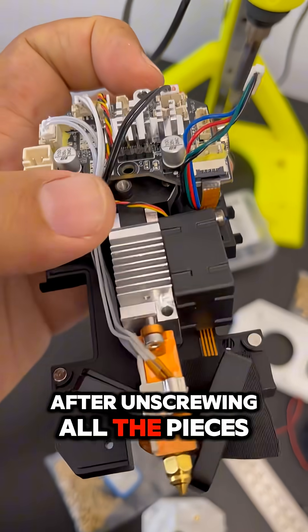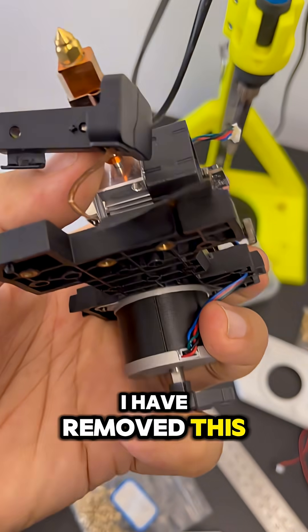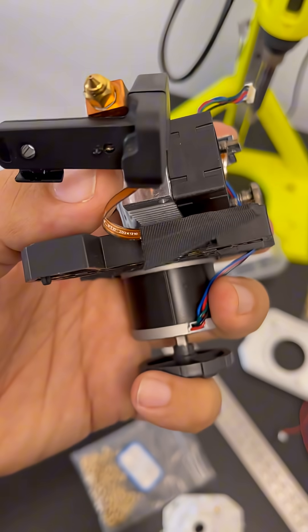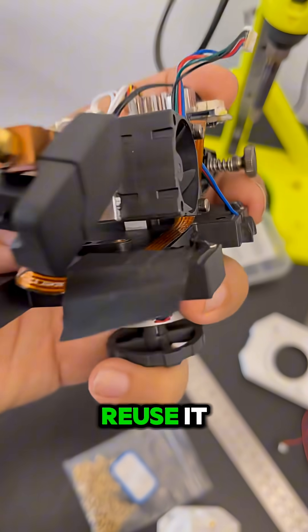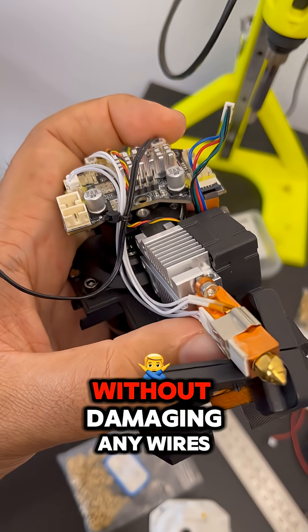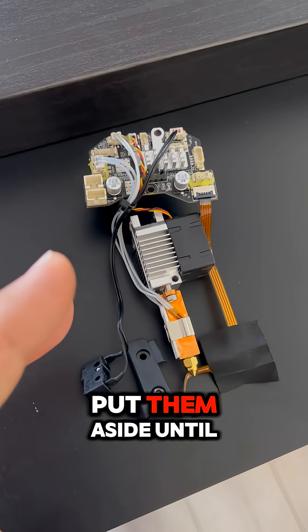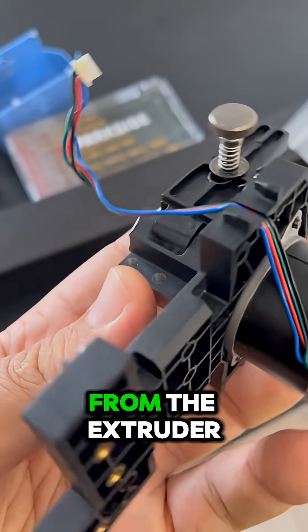After unscrewing all the pieces, I have removed this tape that secures the cable for the probe, and I want to reuse it. Now I can get everything out carefully without damaging any wires. These parts we will reuse, so put them aside until we get the gears from the extruder.